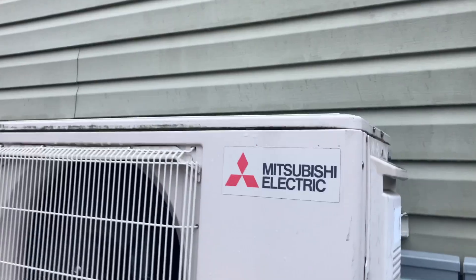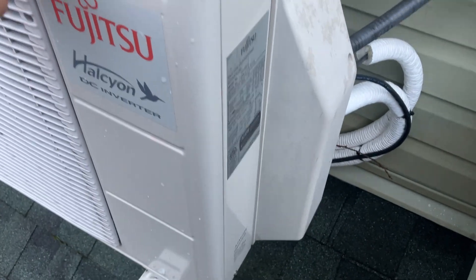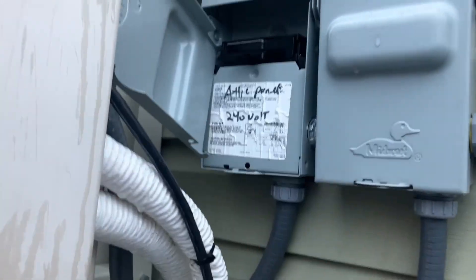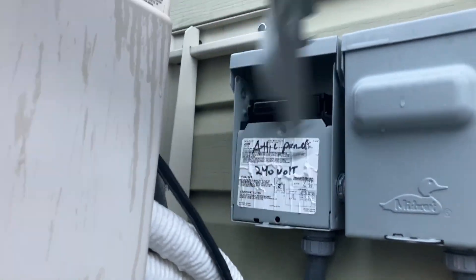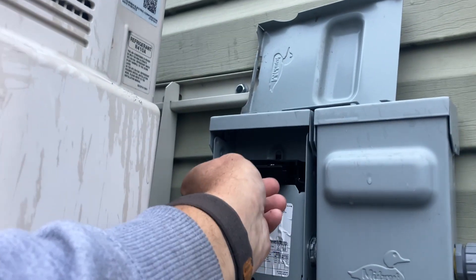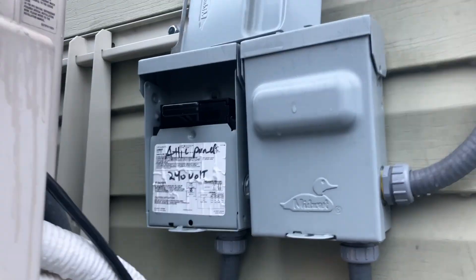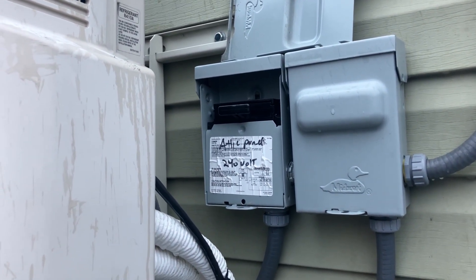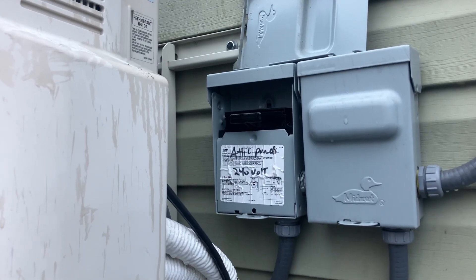All right, we're outside at the outdoor unit — I'm up on the roof. We have this Mitsubishi here. We're going to pull the power. Now we can disassemble the indoor unit. Always make sure you have power removed.